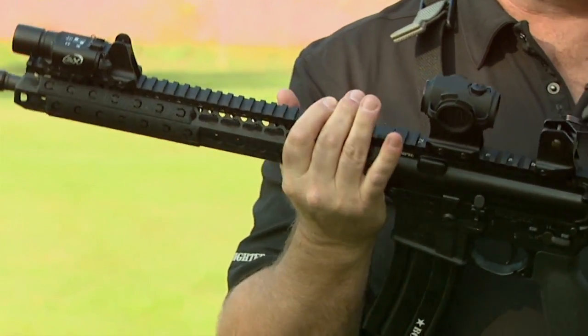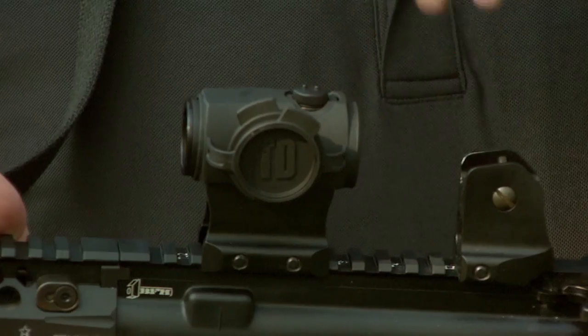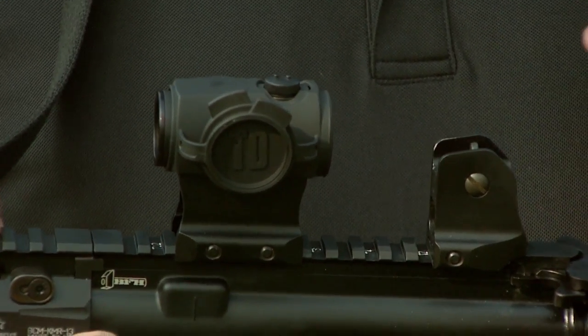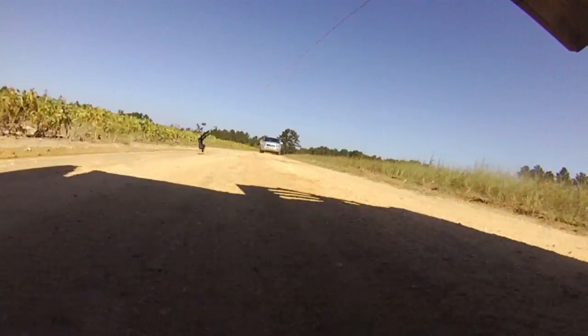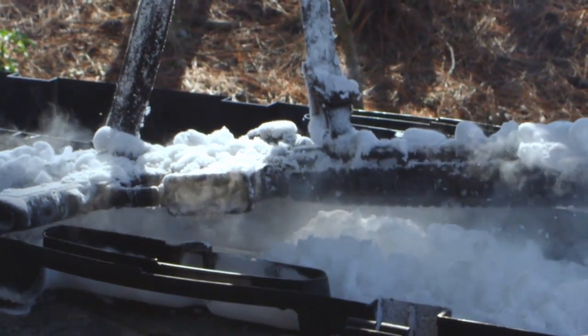This is a gun I use day in and day out for my carbine classes. First off, I've got my Aimpoint Micro on top. Big fan of this particular optic. If you've seen the torture tests that we've done on TAC-TV, you'll be amazed at how well these hold up. I'm a big fan.